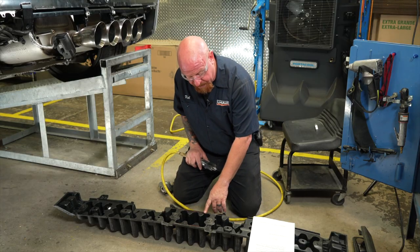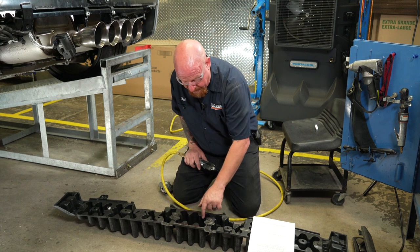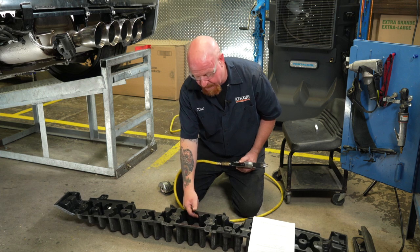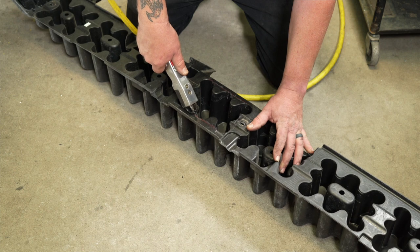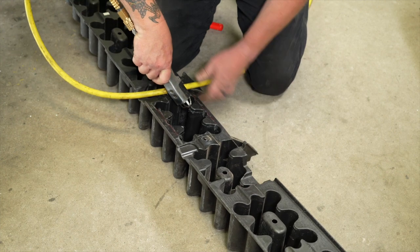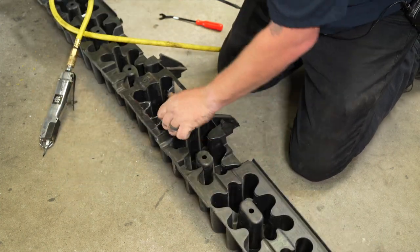We've got some trimming that we need to do on our energy absorber. The instructions require us to cut these ribs off because this is going to sit over our receiver assembly and we need to come down a quarter inch. It's not an exact science — this is a little difficult because of the constraints of the space, but do your best. We're just going to cut these ribs off as marked and then trim out the quarter inch from the grooves to give us the clearance we need.